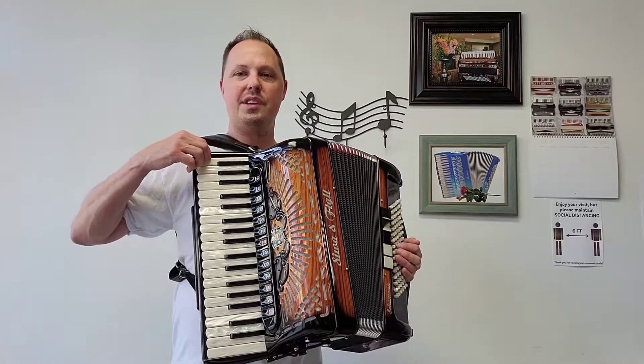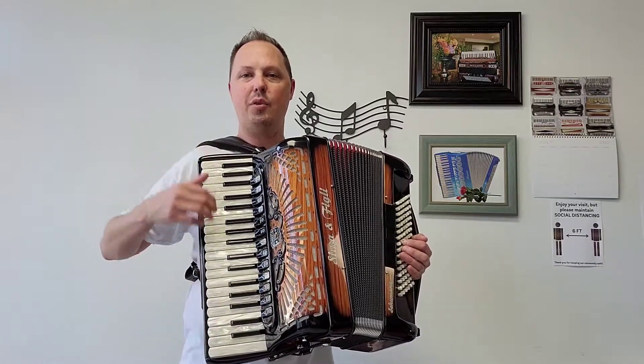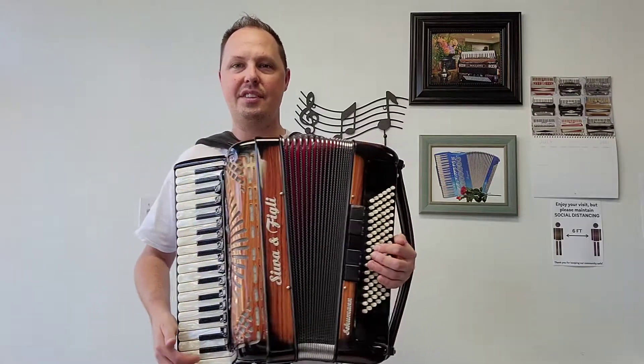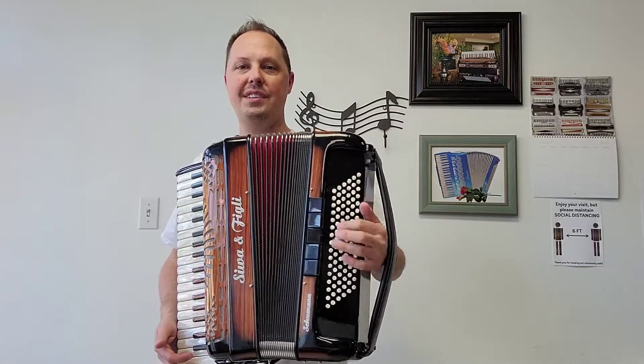This gorgeous accordion has 37 treble keys from a low F to a high F, measuring in at a 17 and 11 sixteenth inch keyboard. There are 96 bass buttons.